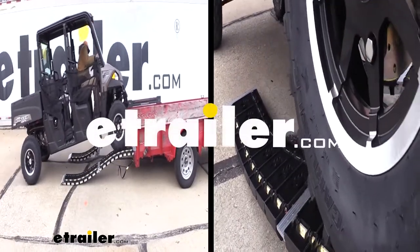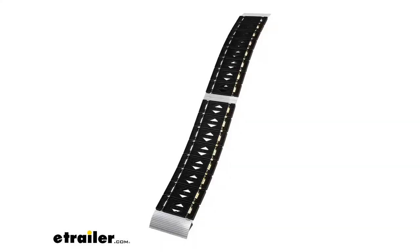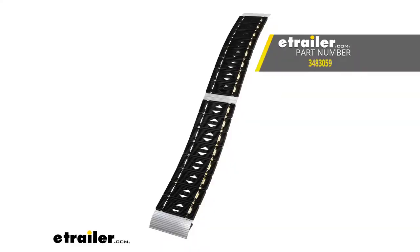Today we're going to be taking a look at the CargoSmart Arch Centerfold Loading Ramp with LED Lights. These ramps are 90 inches long and 12 inches wide. They offer a 750 pound capacity per ramp and are available either as a single or as a kit.